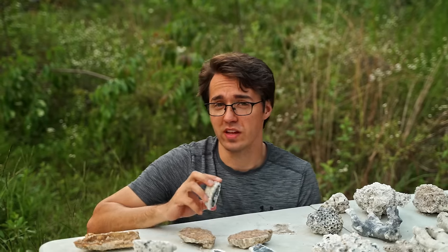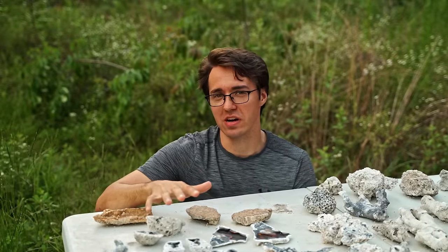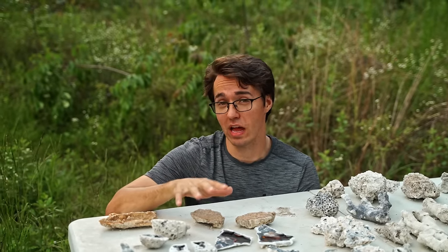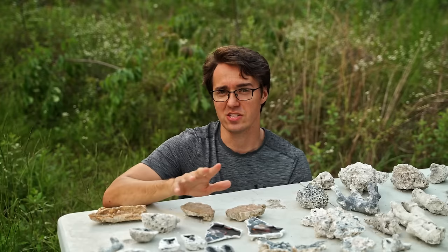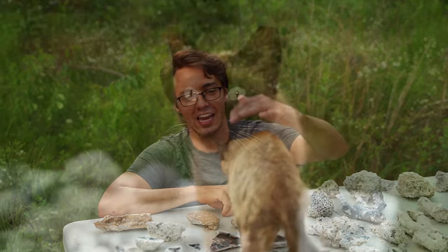If you guys would be interested in purchasing any of these, I'll have a link in the description to my website where I have a bunch listed already polished and everything. Any purchases there will help support the creation of new videos and adventures. If you're not interested in purchasing, stick around because we're going to do a couple more giveaways as soon as it gets dark.